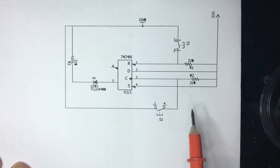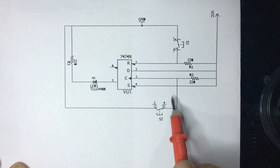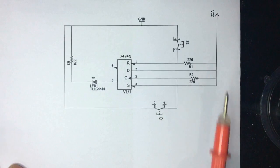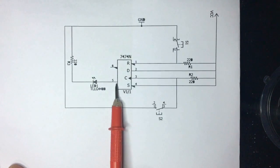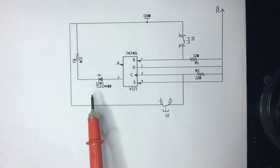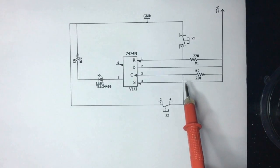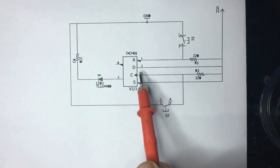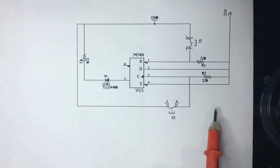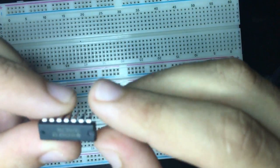We can also reverse the clock connection — ground via resistor and VCC via switch. The Set pin is connected to VCC. Pin 5 (Q) connects to a transistor, then to a relay to turn an alarm on and off. When using the PIR sensor, the clock will be connected directly to the PIR data output, not to a switch or pull-up resistor.